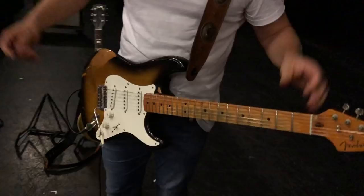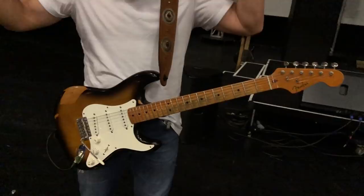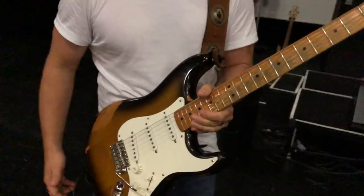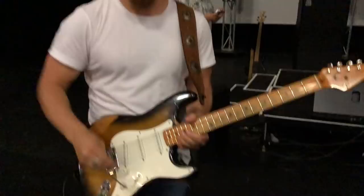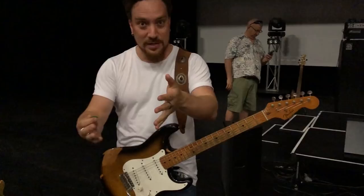So, what have you got there, Josh? A Relic Stratocaster? This is my first ever Strat that I bought straight out of high school. Saved for a year to buy it. That was 1998. This is an '83 '57 reissue that I've played forever. Japanese or American? American. And the only mod to it is that the pickups in it are mixed.